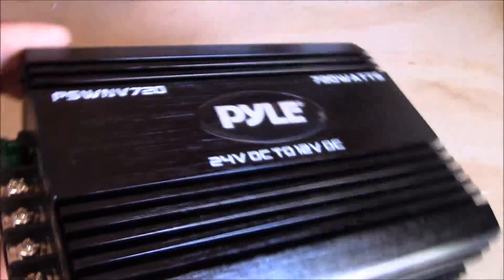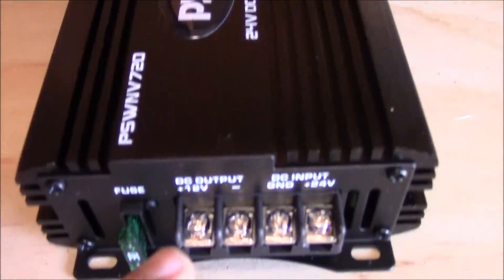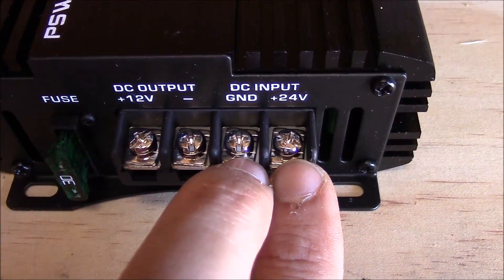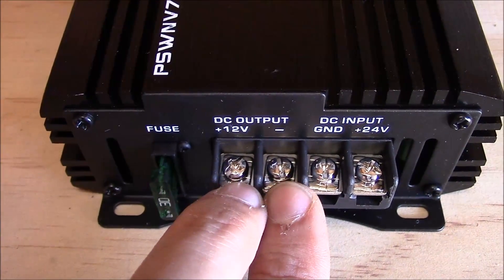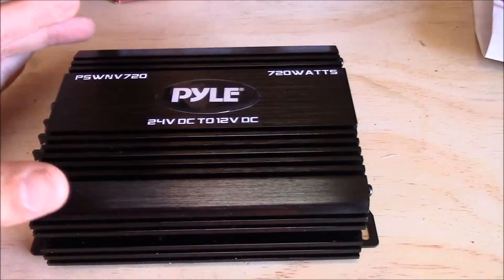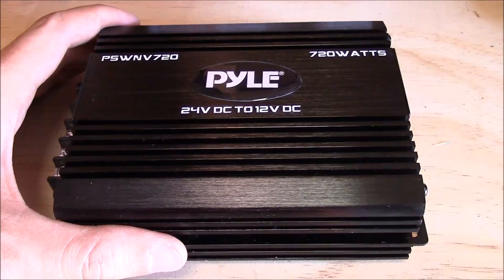This is the business end. This is the 30 amp fuse, and you get an extra fuse in case you blow it accidentally. It should be really easy to wire up — you just put your positive and negative from the solar here, and then negative and positive to the loads on the other side. That's literally it. I'm going to wire this up, mount it somewhere, and we're going to try it out on the pump for the garden sprinkler system.